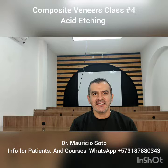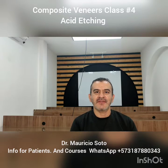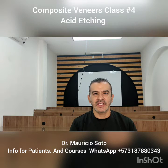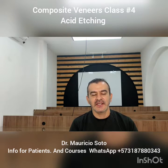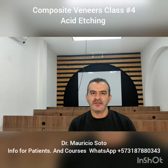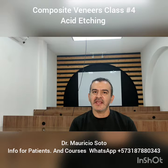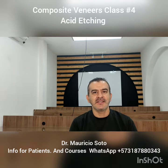The acid etching is a very important step for having a good bonding and longevity of the veneers. I'm going to show you a video of the procedure and I'm going to explain very well this important part of the procedure.